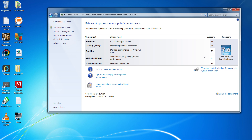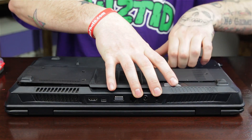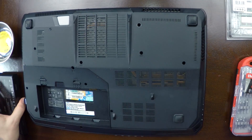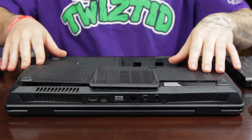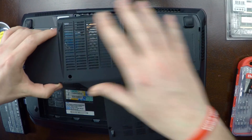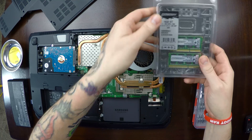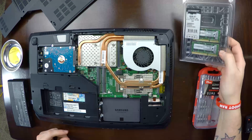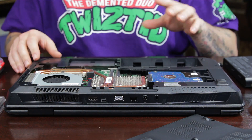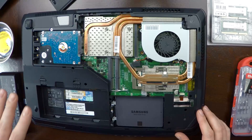Let's go ahead and shut this down and install the new RAM. First, you want to go ahead and take out the battery. I've already went ahead and took out all the screws, so let's go ahead and take off the back here. I've got a 16 gigabyte kit — the Crucial Ballistix, two 8 gigabyte sticks. I've already got 12 gigabytes in here: an 8 gigabyte stick and a 4 gigabyte stick, and that's what came with this.